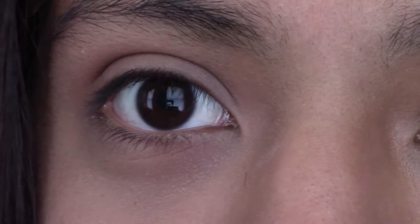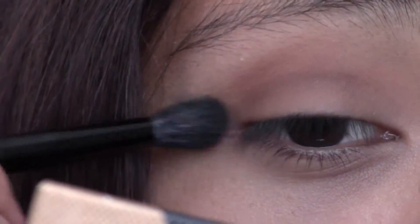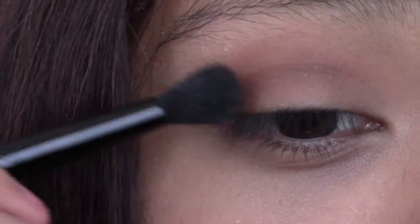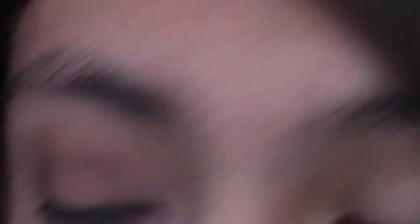I am going to be taking the color Chocolate and putting that a little bit under my crease — outer V. Then I'm going back in with Soft Peach and blending out all the edges.